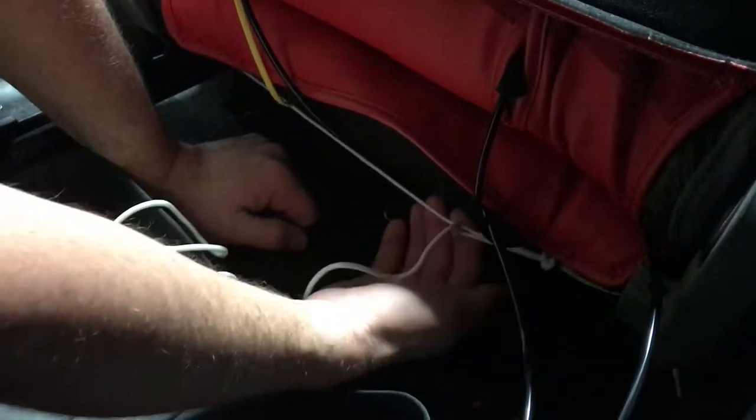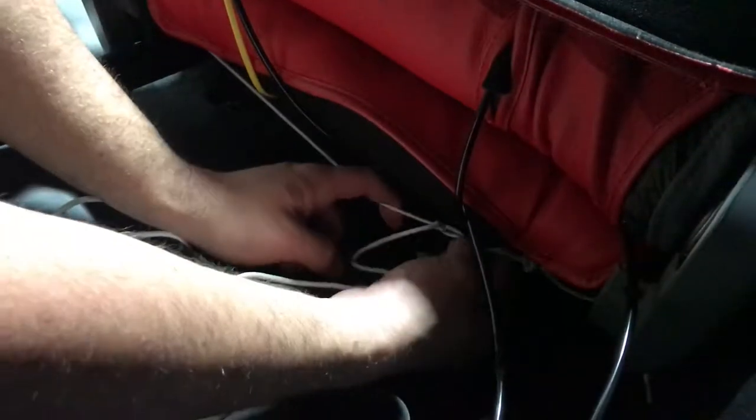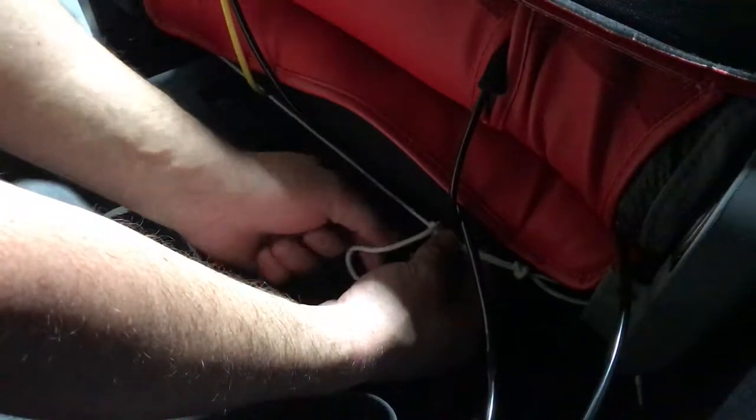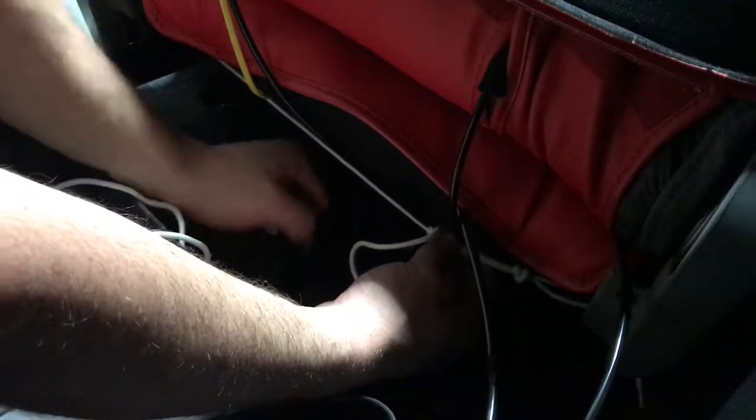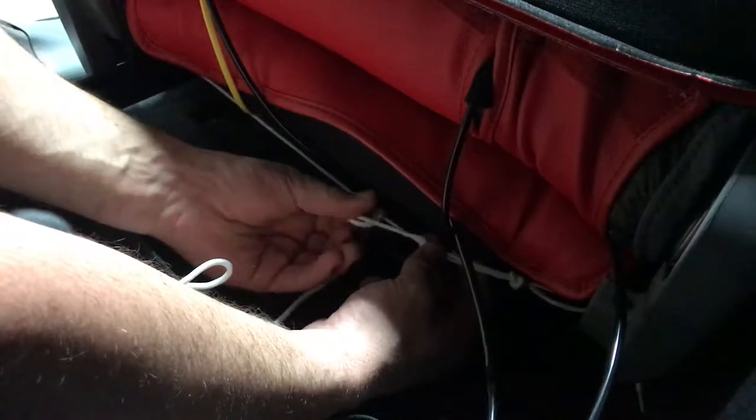If you just leave it as one knot, we like to come back a few weeks later after the material has kind of pulled and gotten used to the shape of the seats. Then you can undo the knot easily, retighten everything, get an extra pull on it, and then make another loop and tighten it so it never comes undone. You can do as many loops as you want.